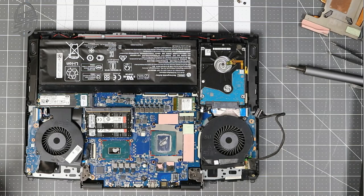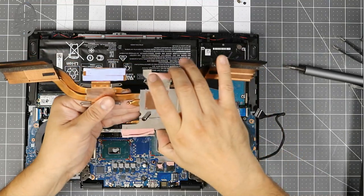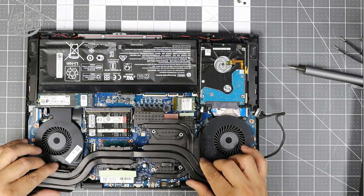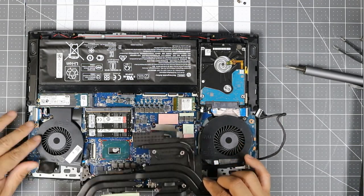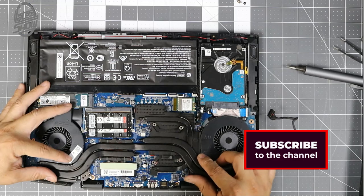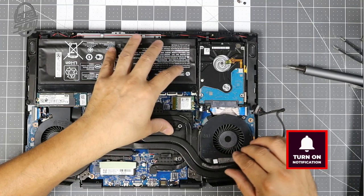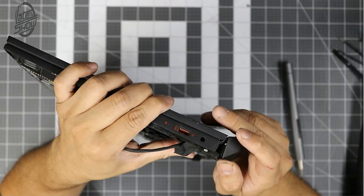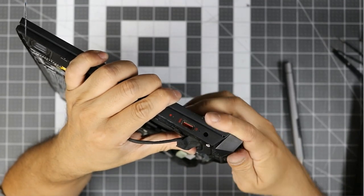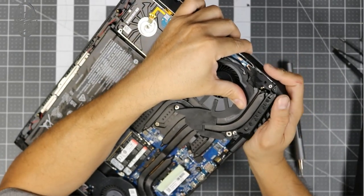I don't care if it spreads out as long as it stays within itself — it's fine. This is the hardest part: putting this back in there. It's going to spread out as soon as we put it back in. Make sure you have your fans all set up first before you start moving things in and dropping it in. There's a little slider in there — just slide it in and lock it.